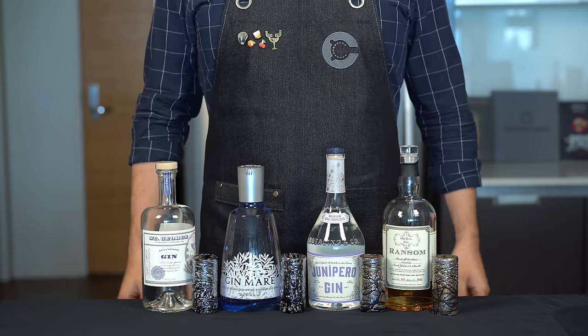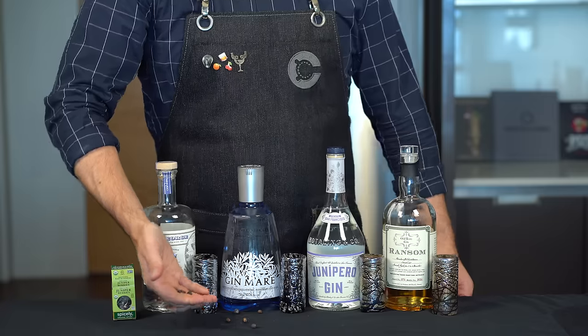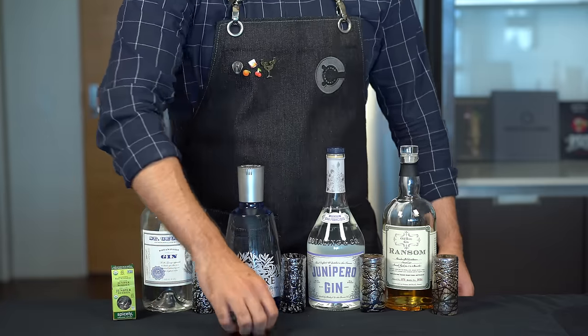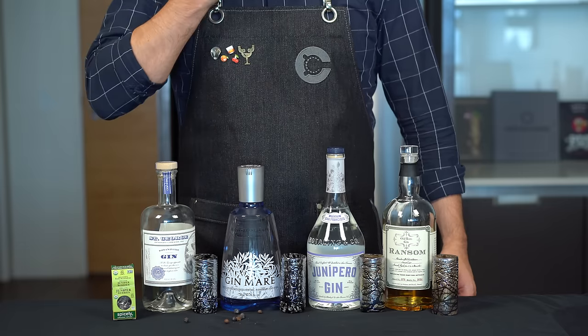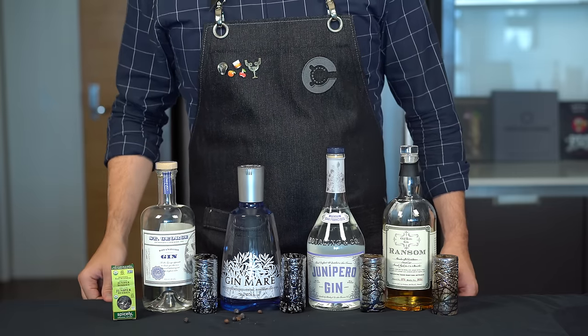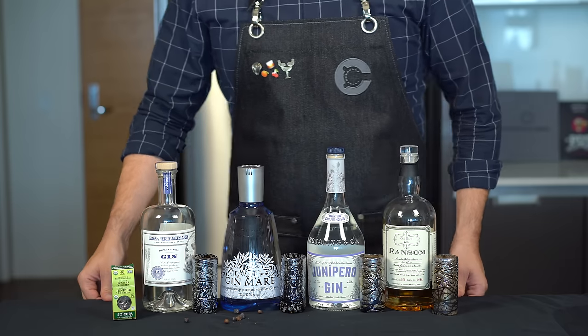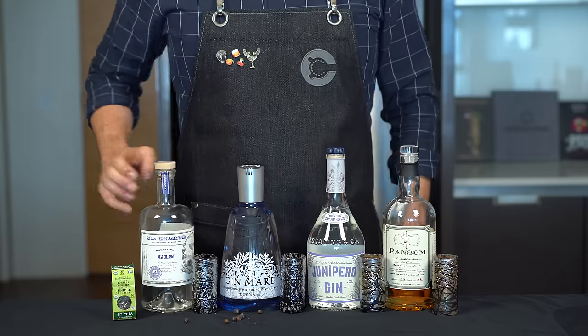What makes gin different from any other spirit? Well, gin is basically a neutral spirit — think of it like a vodka — but it is distilled with botanicals and the predominant flavor is juniper. We've got some juniper berries right here. Wow, I've actually never tried one of these before — they're chewy and sweet and they taste like gin. Of course there are tons of different gins out there.